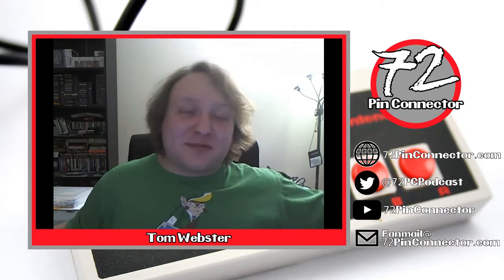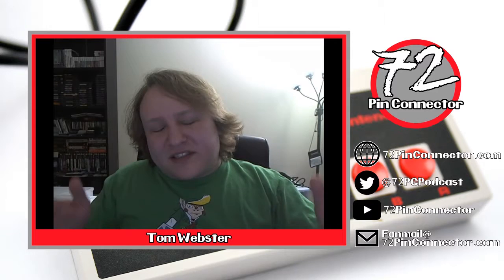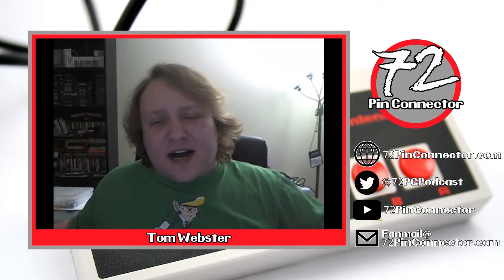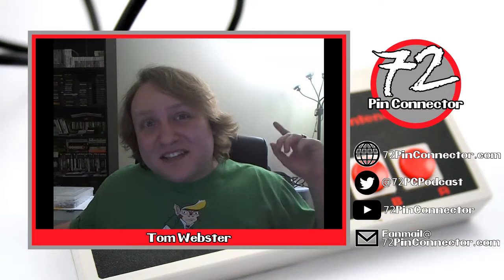As always, you can subscribe to the podcast, subscribe to us on YouTube — we've got all of our stuff right over here on the side, so check us out there. If you want us to talk about any topics or review any specific games, please let us know in the comments, through email, Twitter, whatever. I'm Tom from 72 Pin Connector, and game on.